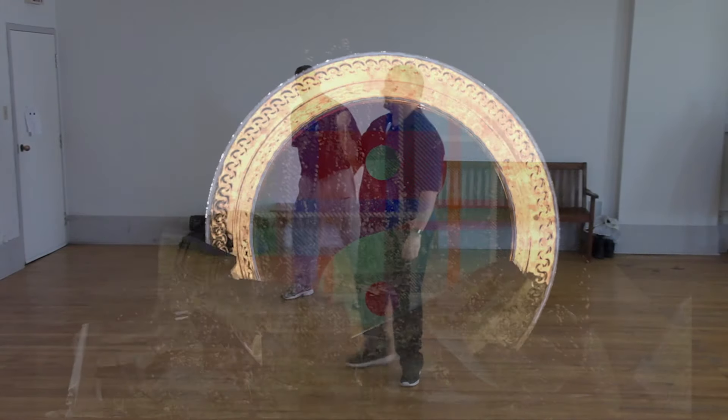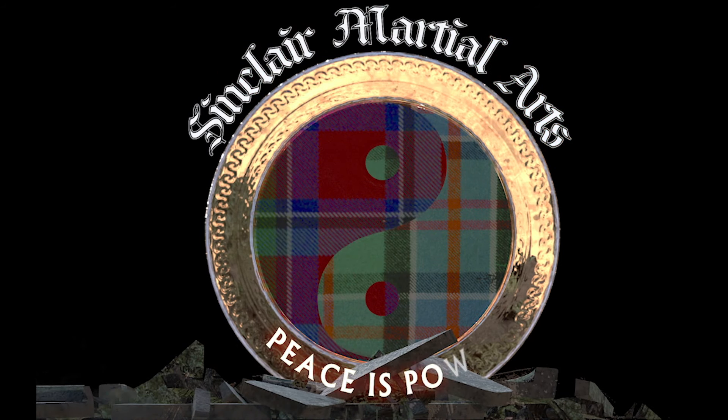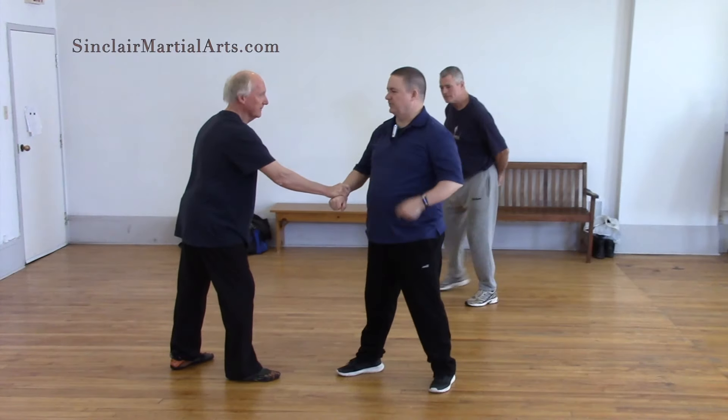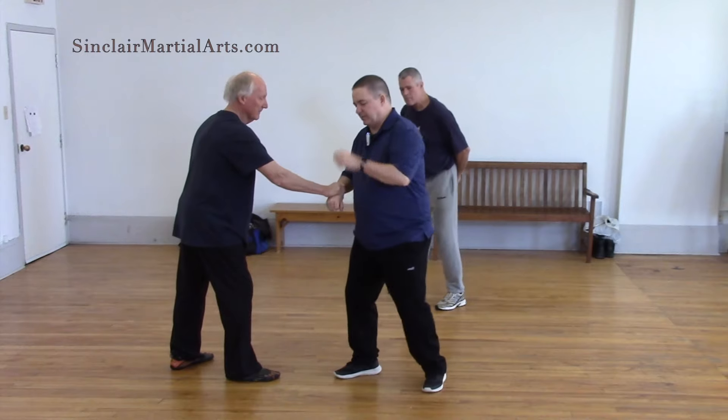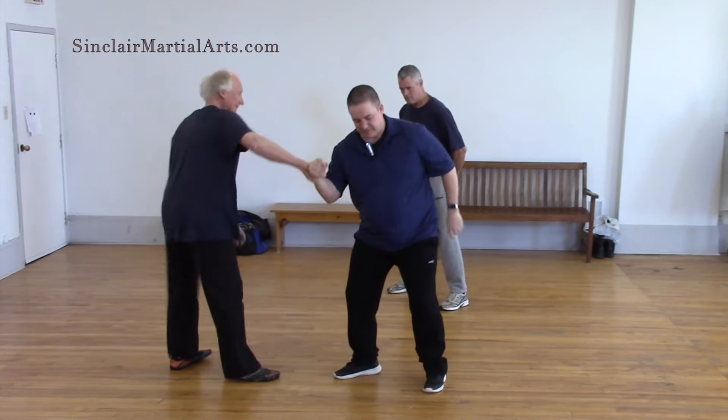I just go like that. If I pivot around the back, which is the tendency, I'm using the wrong end of the crowbar. So I put the weight on the front leg and I pivot this way. That moves you a little, so I just go there.